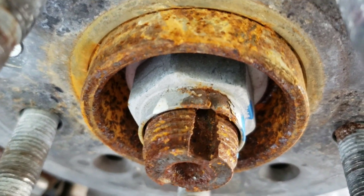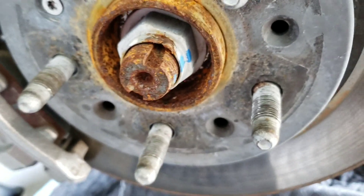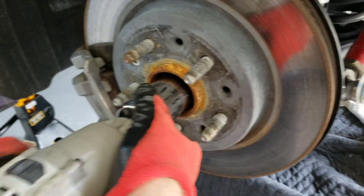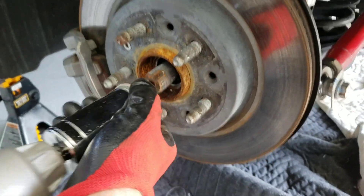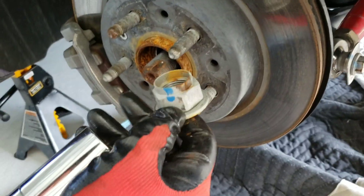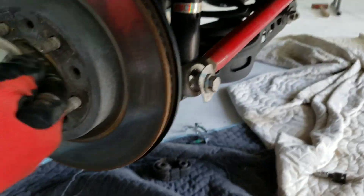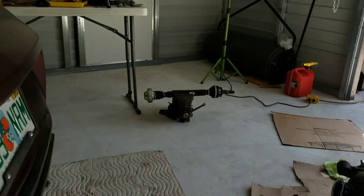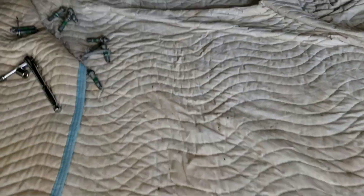When removing the axles, your axle nut is 36 millimeters. On one part of it, it's bent into some grooves — you need to bend that back up so you can get it off. So we're going to take off that 36 millimeter nut. And on the other side, same thing — we already got it off.